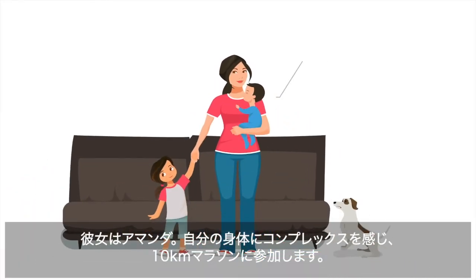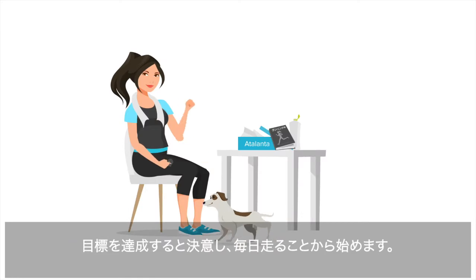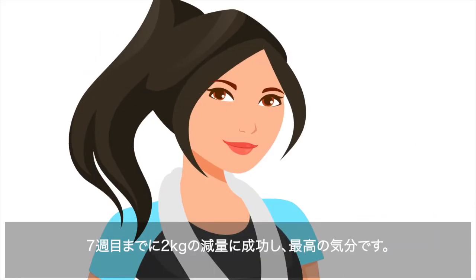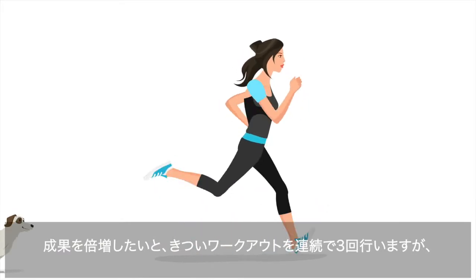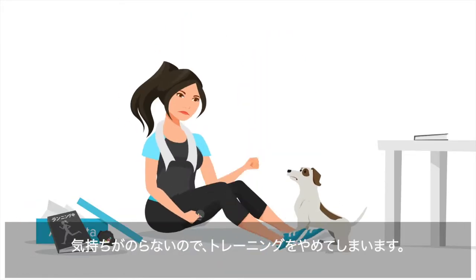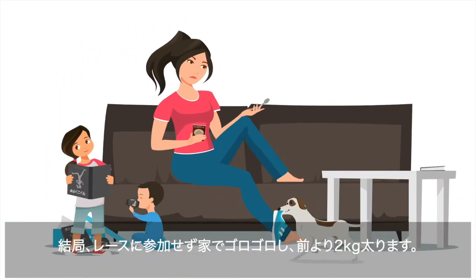Meet Amanda. She's not happy with her level of fitness so she signs up for a 10K run. Amanda's really committed to this — she starts by running every day. By week seven, Amanda's lost five pounds and is feeling great. She decides to double her training efforts, but after three hard workouts in a row, she injures her hamstring. Dejected, Amanda gives up on her goal. On race day, Amanda sits at home, now five pounds heavier.